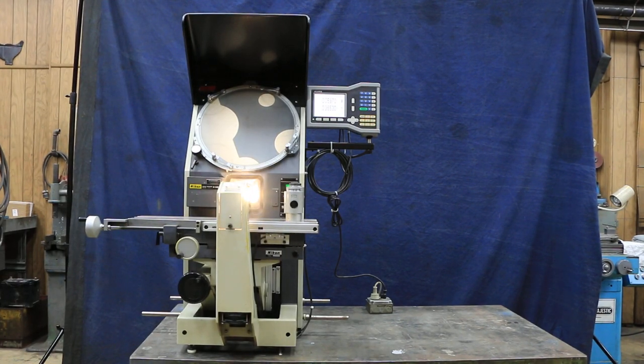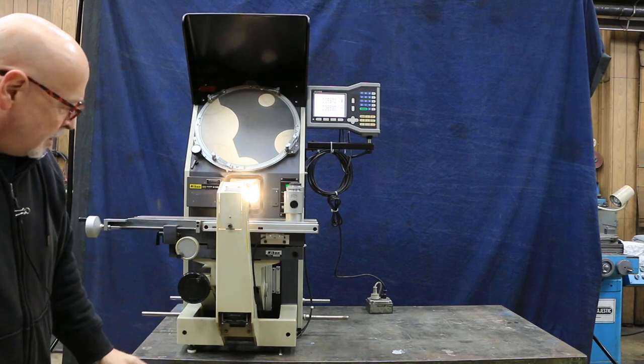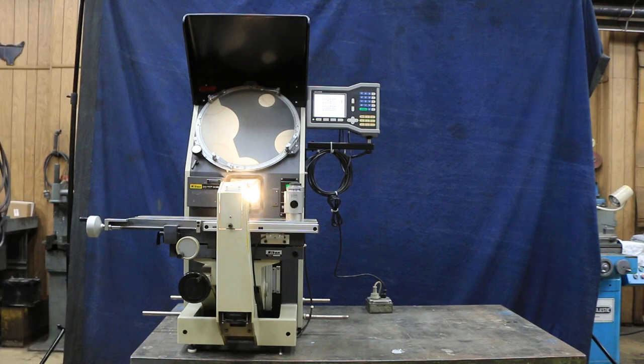This is 110 volts — you plug it in the wall. This is the lamp house that contains the two lights: one light for the profile, and the other light is mounted in this box here. There's a little fan down here to keep everything cool.